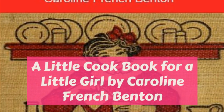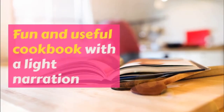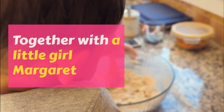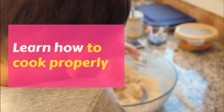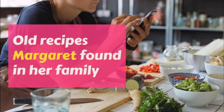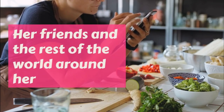Ginger Cookies. One half cup butter, one cup molasses, one half cup brown sugar, one teaspoonful ginger, one tablespoonful mixed cinnamon and cloves, one teaspoonful soda dissolved in a tablespoonful of water, flour enough to make it so stiff you cannot stir it with a spoon.